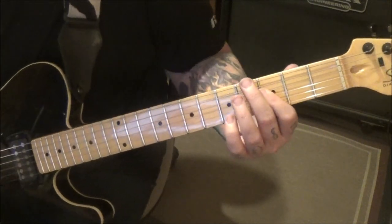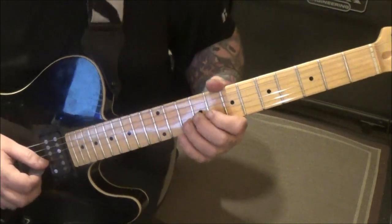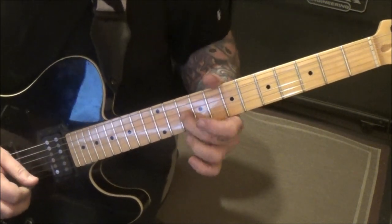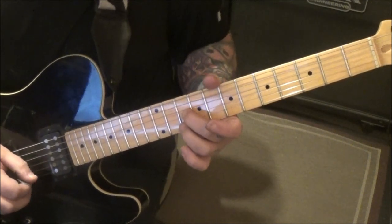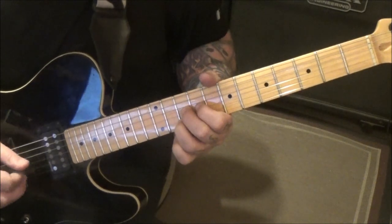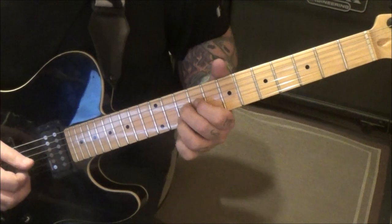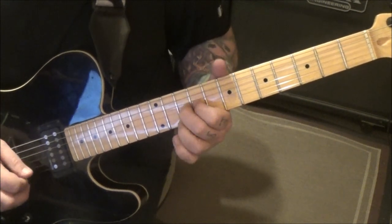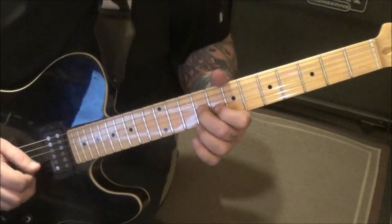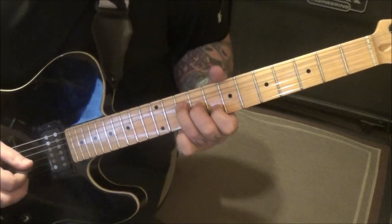Let's play that one more time. Six on the B slide to eight, vibrato. On the G, middle finger ninth fret slide to 10 — it's a hold. Go 10 B and then 10 G twice. Then nine G hold as you do eight B to 10 D.